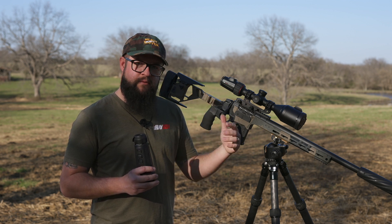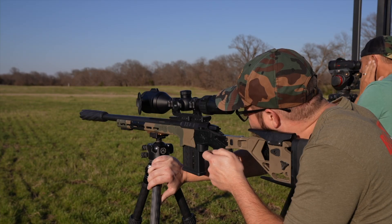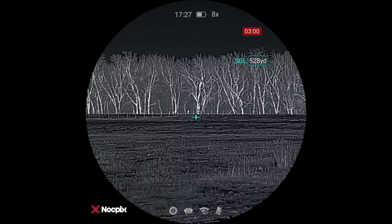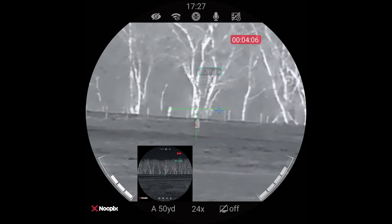We're going to go out here to the range in a minute — stay tuned, we're going to take some shots at distance and show you how easy it is to use these two devices together. The main thing is you need to have all your ballistics plugged into the scope so that when you take a range with the Vista handheld, it can calculate your holdover for you. Alright Chris, ready when you are — hold on the X — impact.